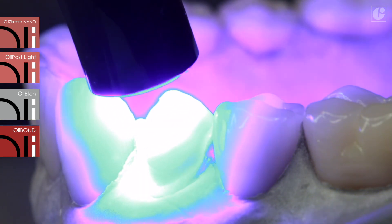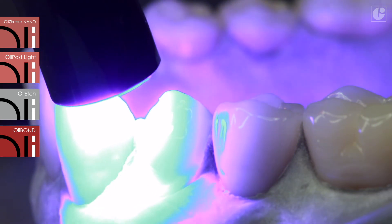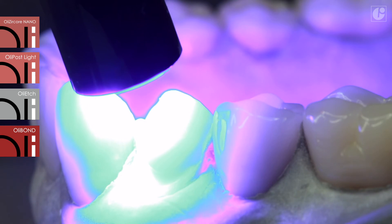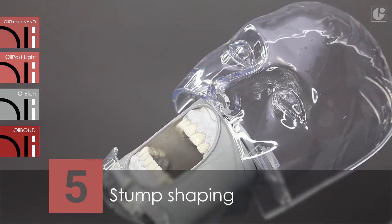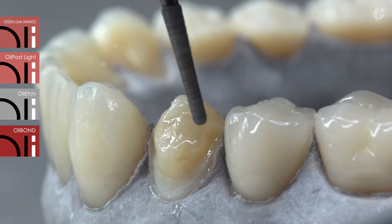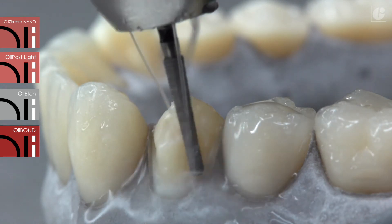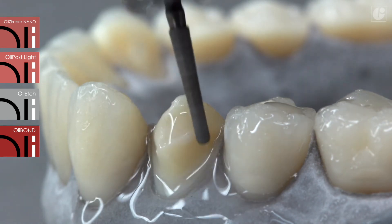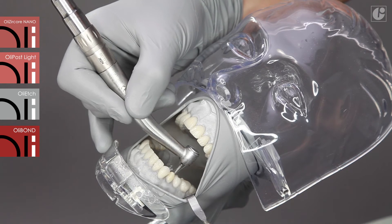20 seconds of light polymerization of the coronal part enables initial stabilization of the reconstruction and post. The entire reconstruction will cure completely within 3 to 4 minutes. Now it is possible to begin the tooth stump shaping. Thanks to its balanced hardness, OliCircore Nano can be cut just like dentine. It ensures controlled substance removal with a burr or finisher and groove-free preparation.